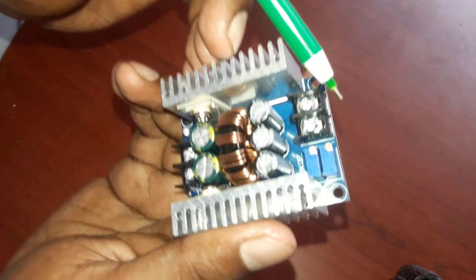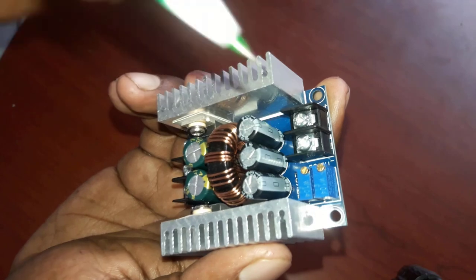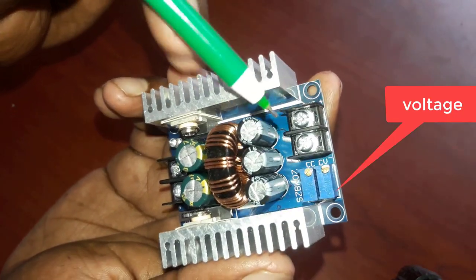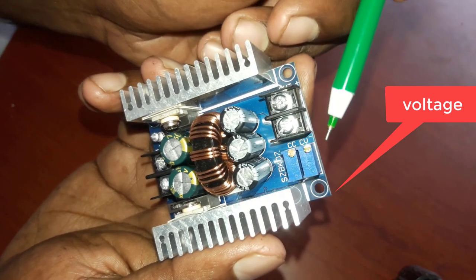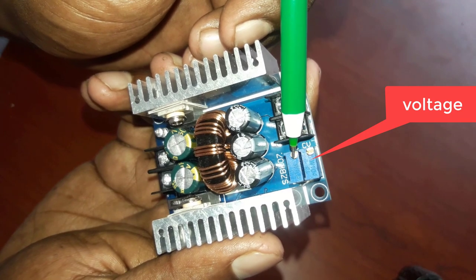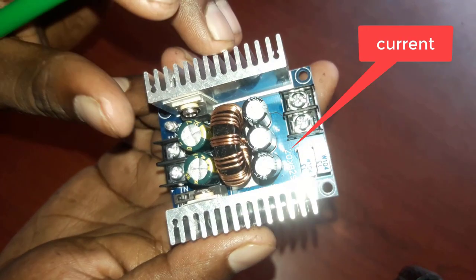We are using a bug booster. We have a single preset. You can also connect two presets. If you have two presets, you can control the voltage and also control the current. We can see the two presets and control what voltage is set.